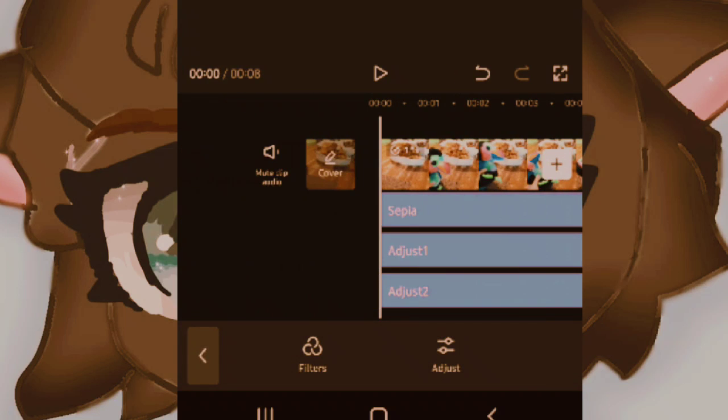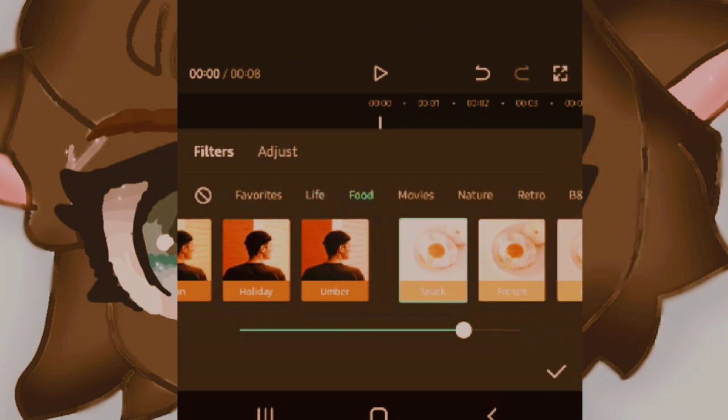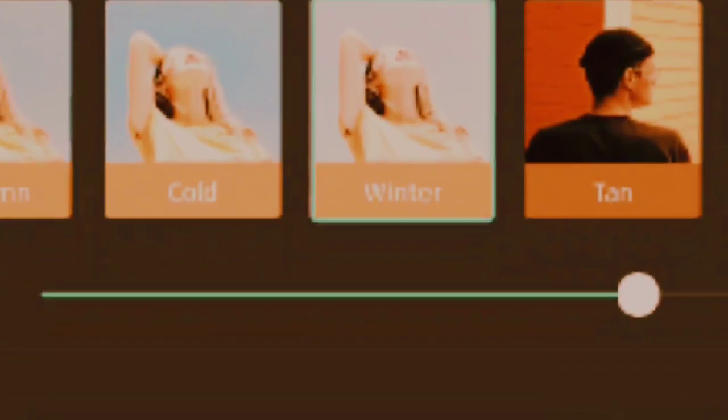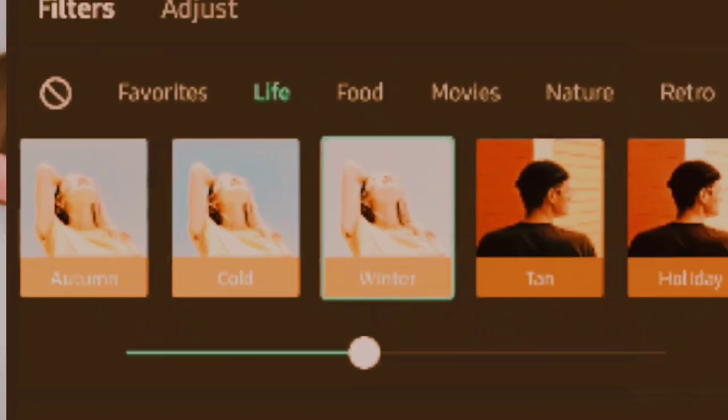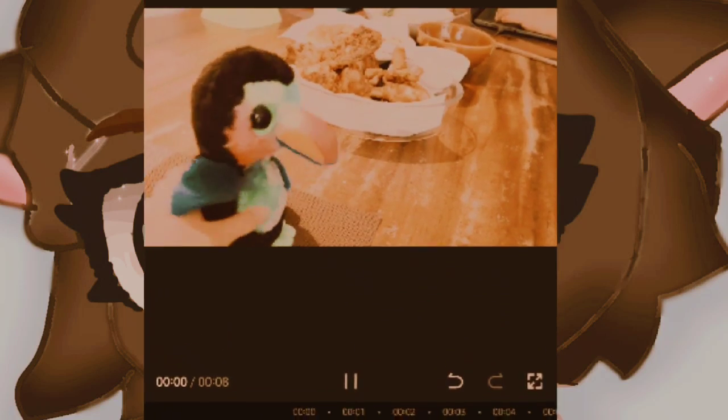After that, go to Filters again and press Winter, put it 44. And, ta-da, it's done. Hope this helps, thanks for watching.